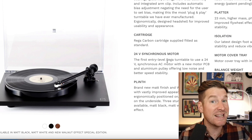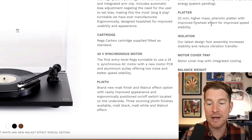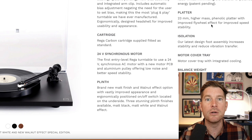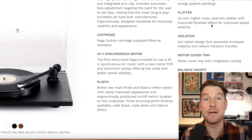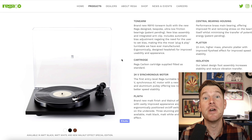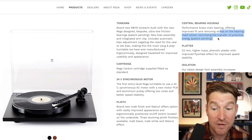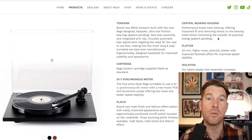Also contributing to the speed stability upgrades is the increased mass of the platter. It's a phenolic platter, and it's important that there is a good amount of mass on a platter because this creates what they call the flywheel effect — essentially meaning when it gets up to speed, it maintains that speed better. Even this turntable's central bearing appears not to have escaped Rega's relentless pursuit of better design. This brass central bearing is said to reduce stress on the bearing itself whilst also minimising the transfer of potential energy that we don't want.